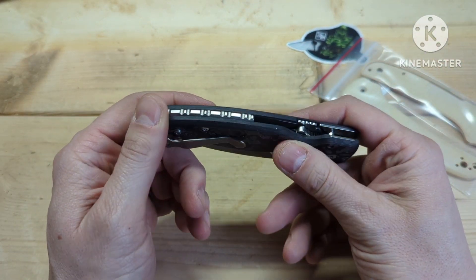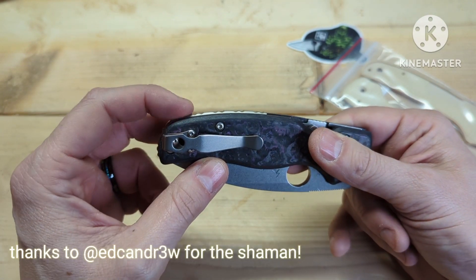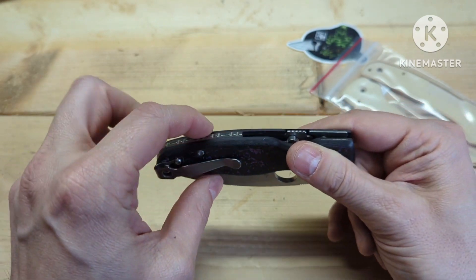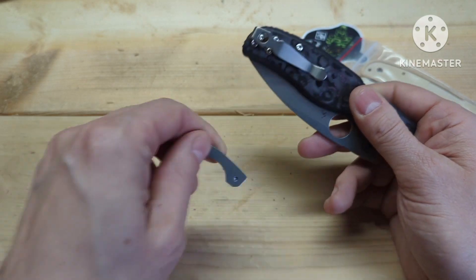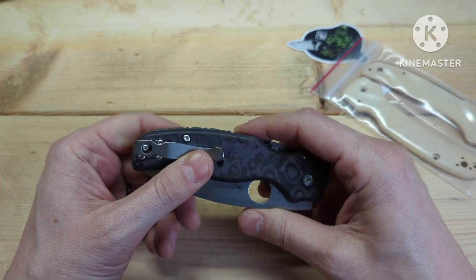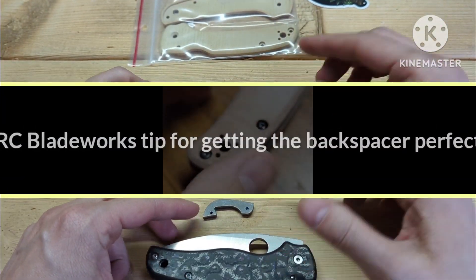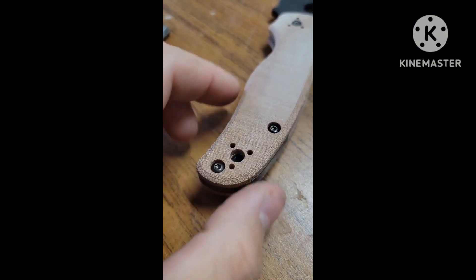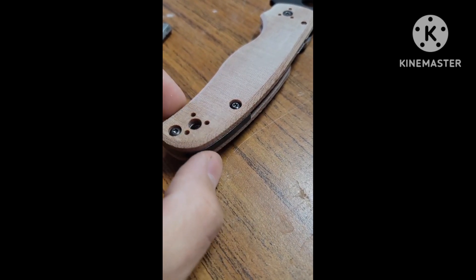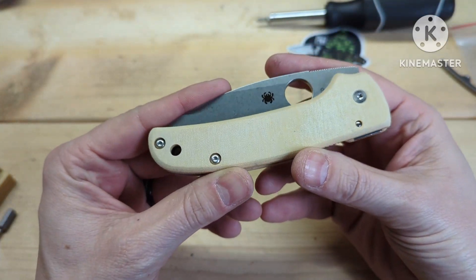This does have an aftermarket backspacer because Shamans, as you know, if you put the normal shaman scales on with the normal backspacer it kind of goes in some. So I have the stock backspacer and I'm going to put it back on to see how it looks. I noticed that if you loosen these two screws you can shift the scale back and forth a few thousandths, so you can perfectly align it on the backspacer, then tighten the two screws down.